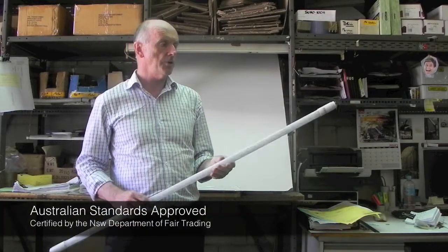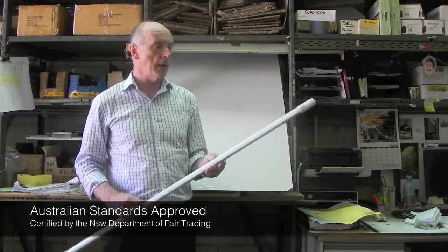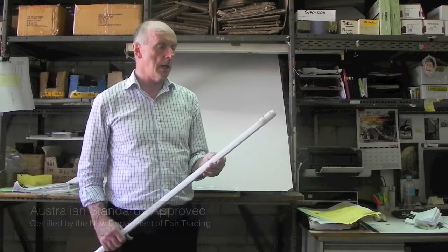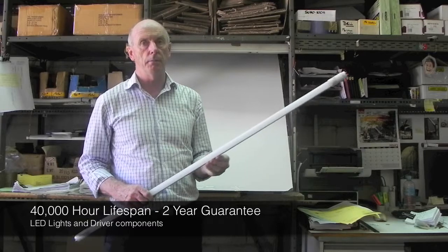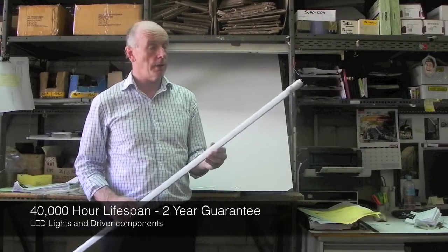The fitting is approved to the Australian standard and is approved by the New South Wales Department of Fair Trading. The light has a life expectancy of a minimum of 40,000 hours and we offer a two-year guarantee on it.